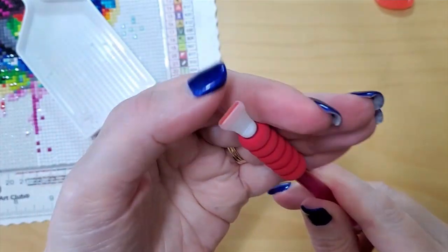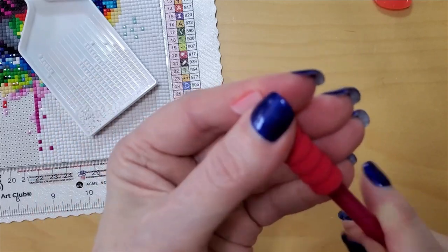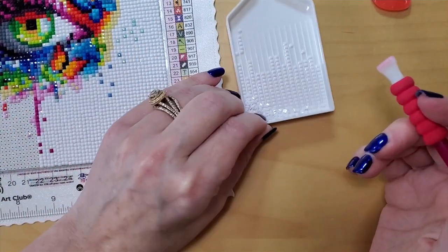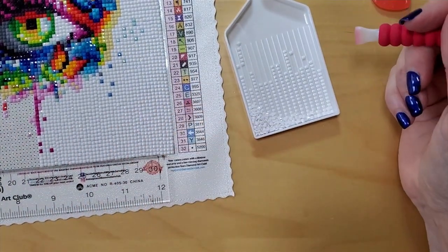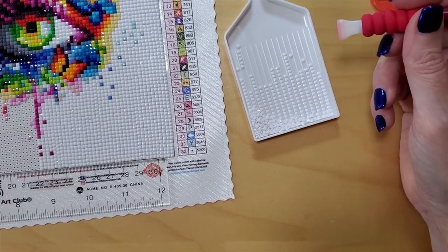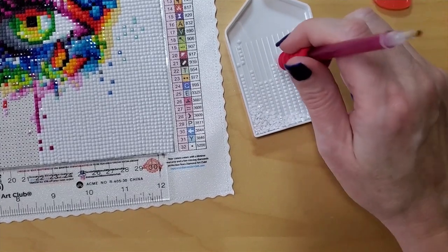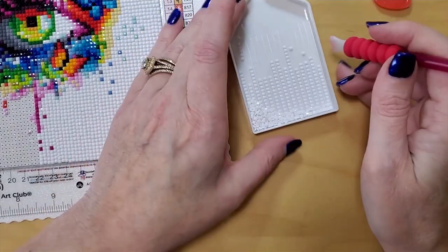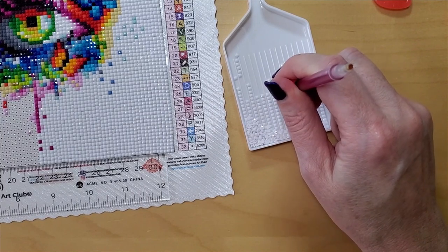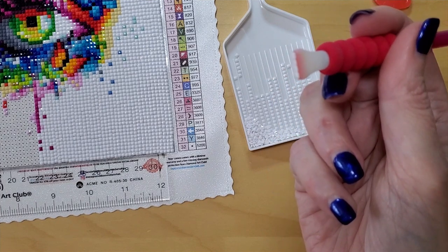You can see that it's full and it's not sticking out the end — it's relatively flat. Because if you push really hard, it's going to squish out and go everywhere all over your diamonds. For newbies, you don't need to push hard on your pen for it to either pick up or place the drills — the wax does the work for you. I'm going to go in at an angle, line it up with four, and it picks up four. See how easy that was?